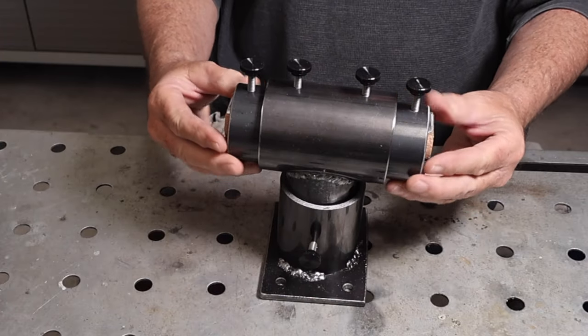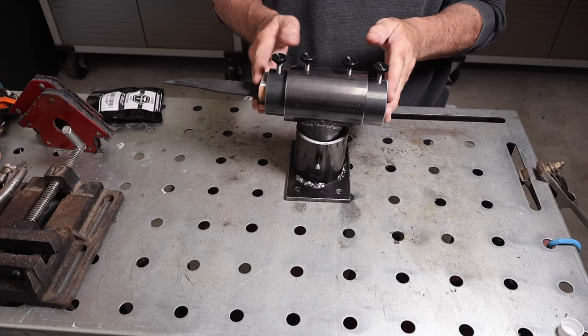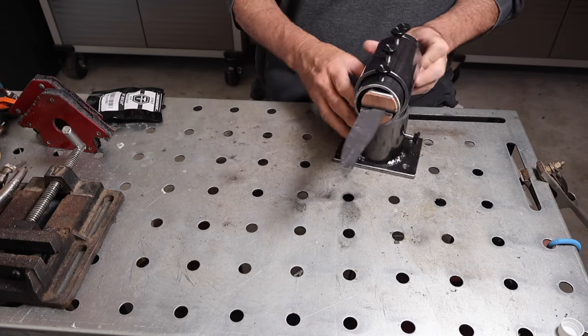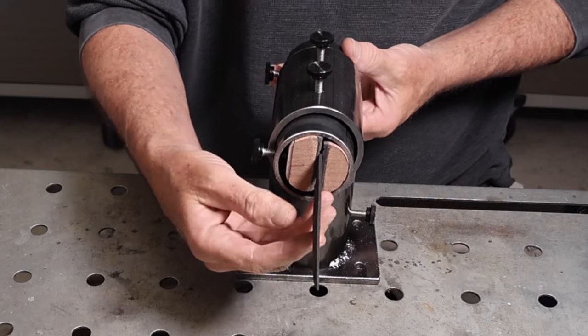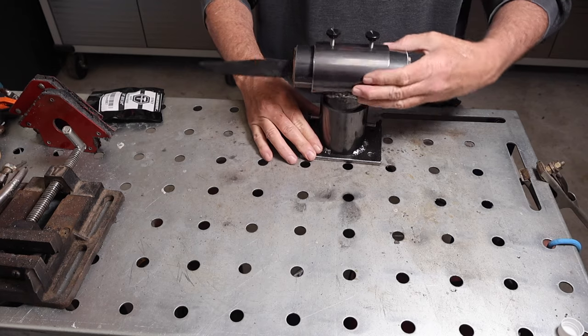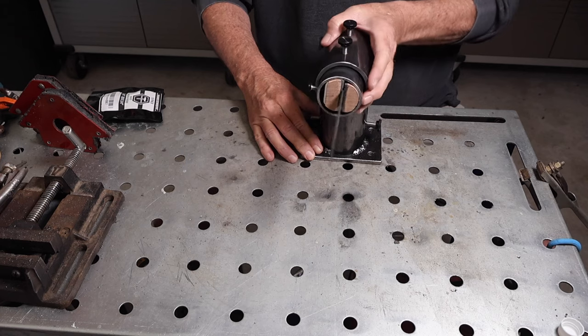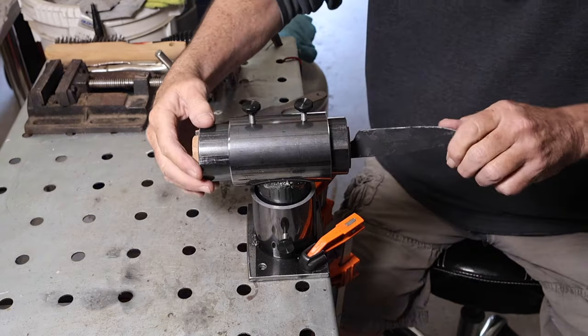Then I just had to do the final assembly. It was a pretty simple project and not very expensive — set screws, pipe, plate — maybe $40 for the whole thing. I think it will help me out and save me some time when I'm making knives.